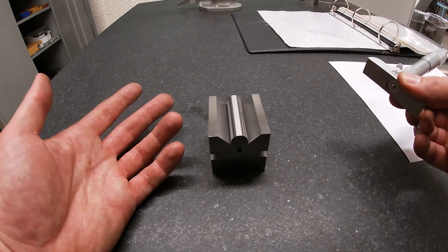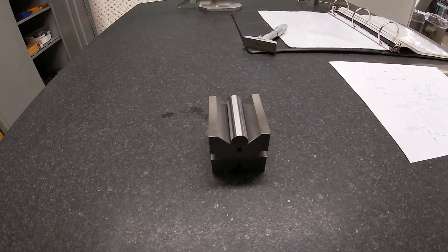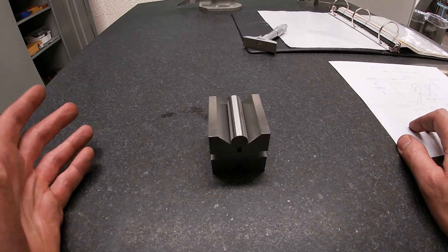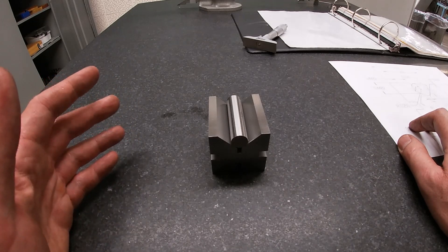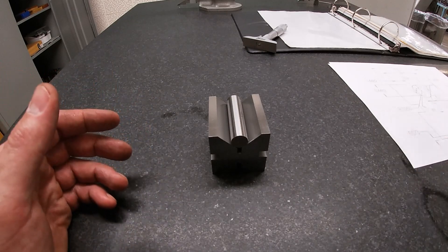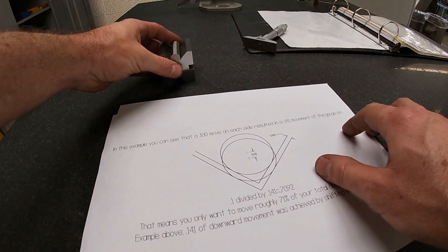Our target was 0.0214 — that's our perfect number. But our reading is 0.0095. So how much do we lower the wheel? You can't just guess at it. You could lower it a small amount, make your cuts, take a reading, and use some math — but this is confusing enough.